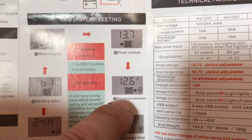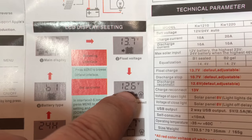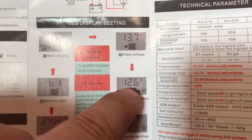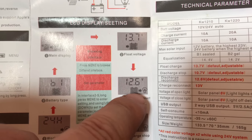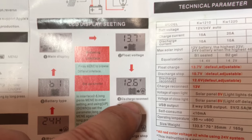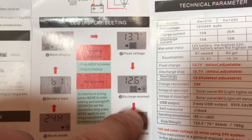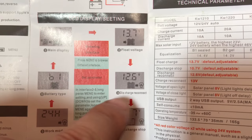And once the battery reaches this voltage - 12.6 as a default, which you can change - then it will allow the load to start being utilized again, once the battery reaches 12.6 volts. So that's a nice safety feature.